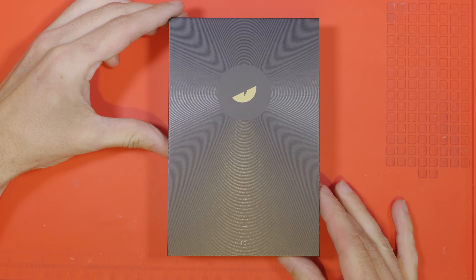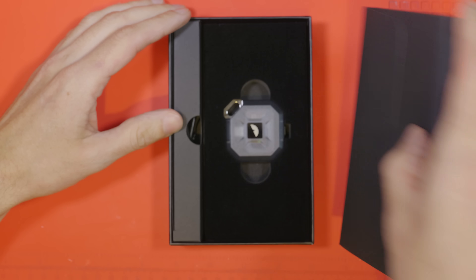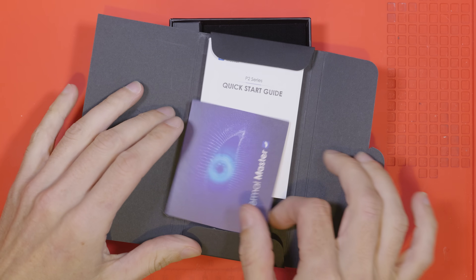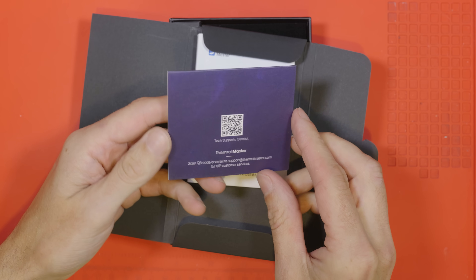Here's the box within the sleeve — has the company's logo on there. Let's have a look inside. This is looking nicely packaged together, feels quite professional, high quality. There's an envelope here which contains a nice little card just saying thank you for buying a Thermal Master — that's a nice little touch.